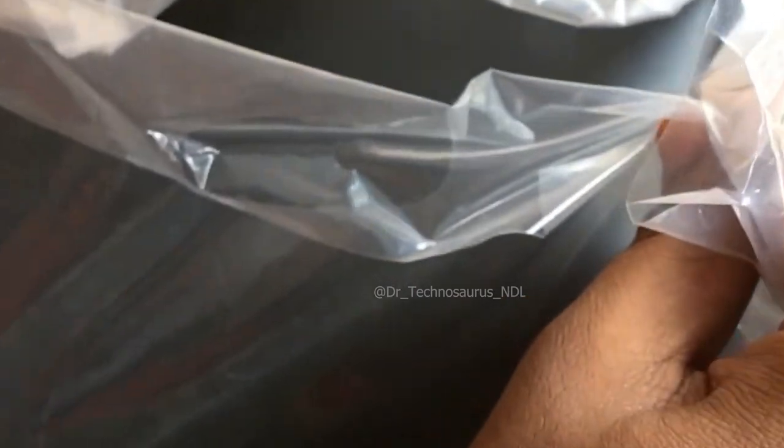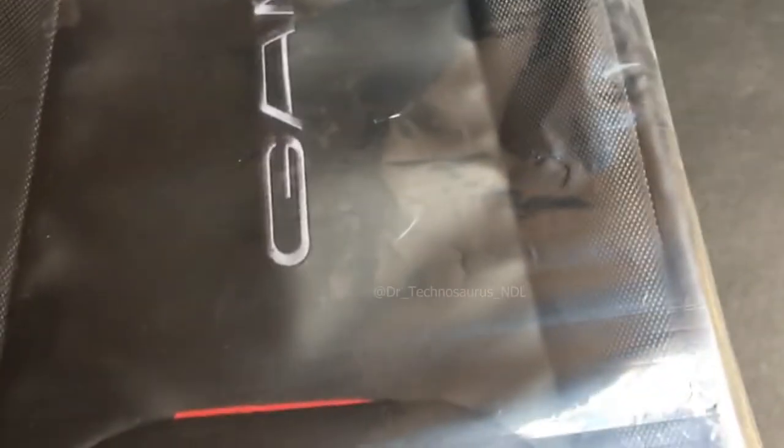In this video, let us unbox and unwrap the Arctic Fox Cobra Gamer laptop backpack. For the people who are waiting for the price, this bag costs around two thousand one hundred or two thousand two hundred, or even sometimes two thousand rupees.